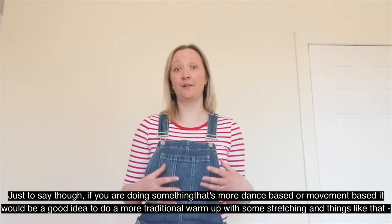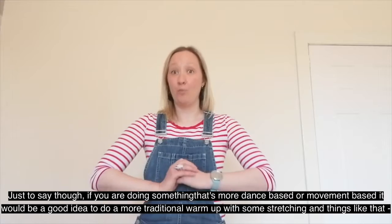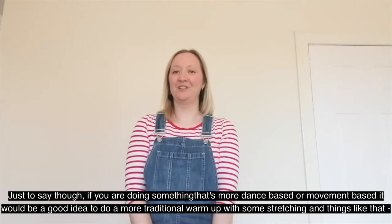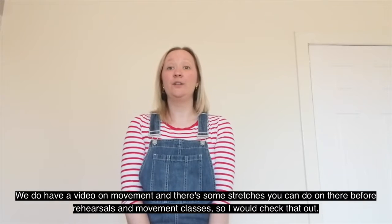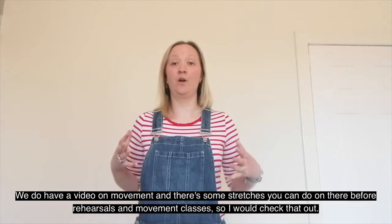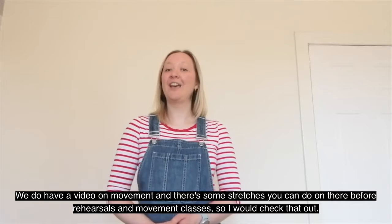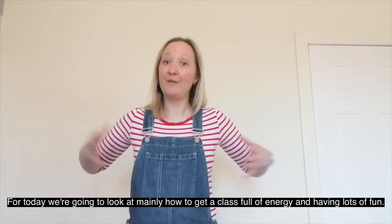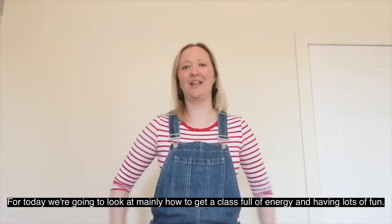Just to say, if you are doing something that's more dance-based or movement-based, it would be a good idea to do a more traditional warm up with some stretching. We do have a video on movement with some stretches you can do before rehearsals and movement classes, so I would check that out. But for today, we're just going to look at mainly how to get a class full of energy and having lots of fun.